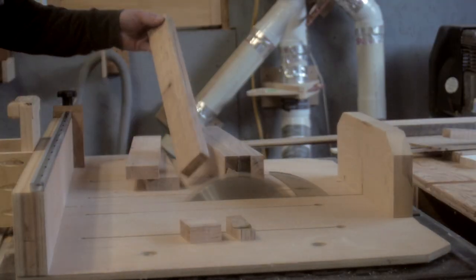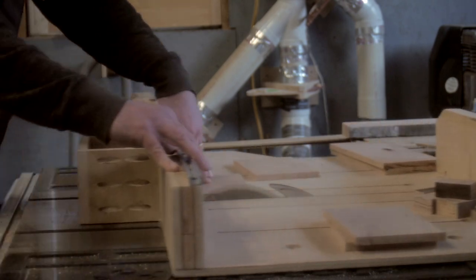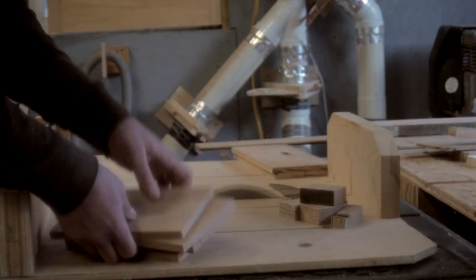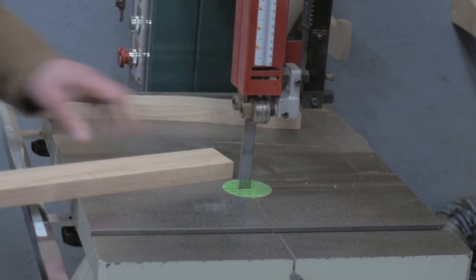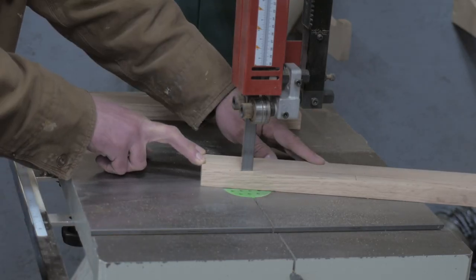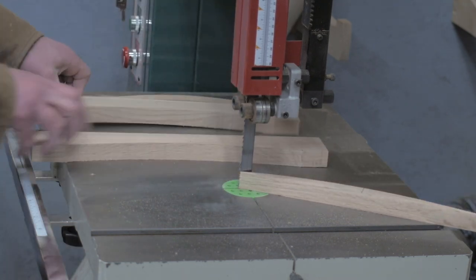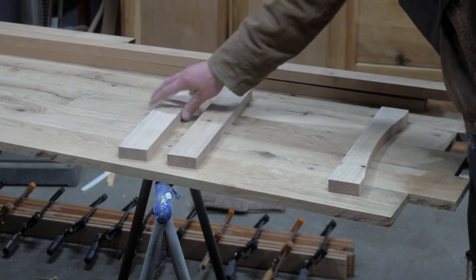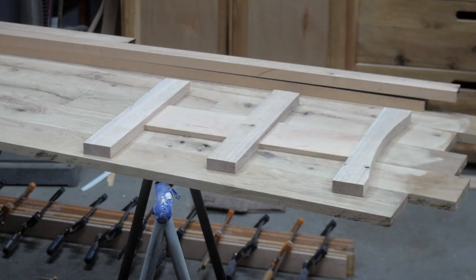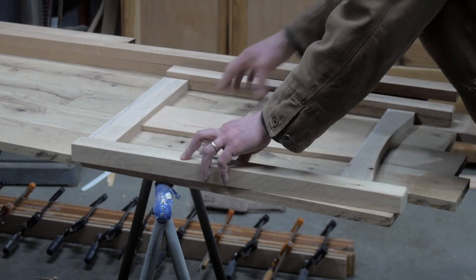The rest of the side assembly was cut down to final size, curves were added to the bottom stretchers, and a quick test showed the assembly all fit together.